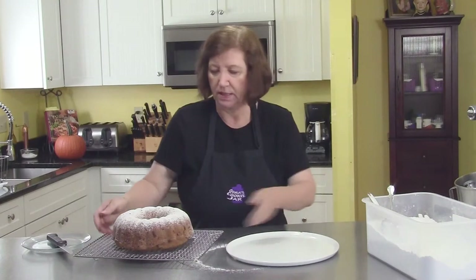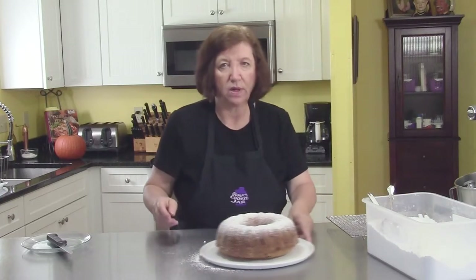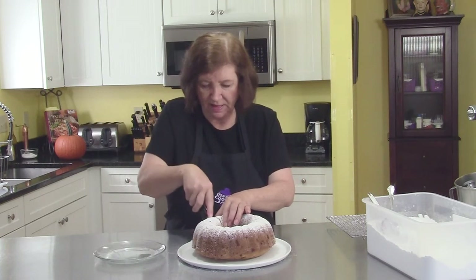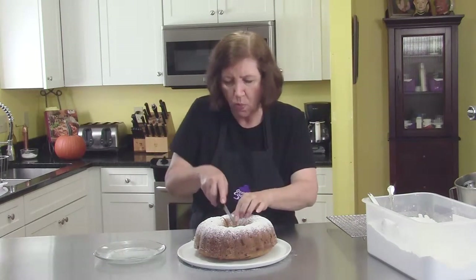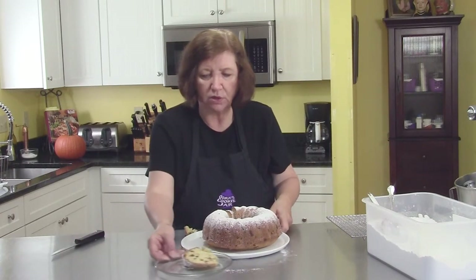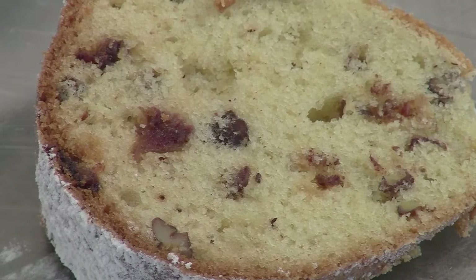Now we're going to get a nice plate and just slide this over. I'm going to take a nice cut of this — I can't wait to bite into this. It's already falling apart. You can see the dates, the pecans — the cake is so tender. It's absolutely delicious. It's not very sweet; this is for those people that don't like very sweet things. Very, very delicious. I hope you try it.